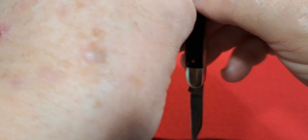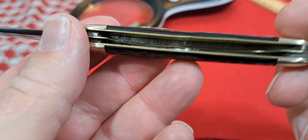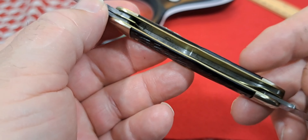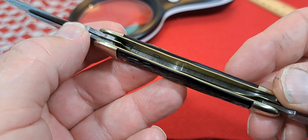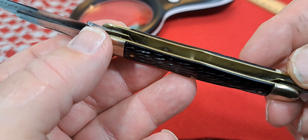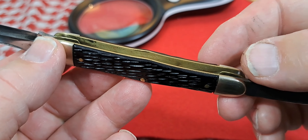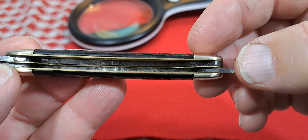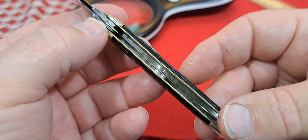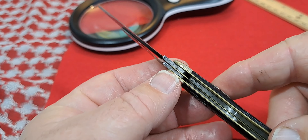Let's get this open up and look down inside here — and that's your picture inside. You can see the pin right there, so it's a pinned shield on this one. Nicely cleaned up.